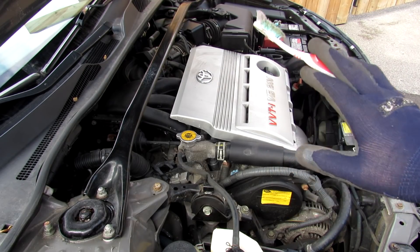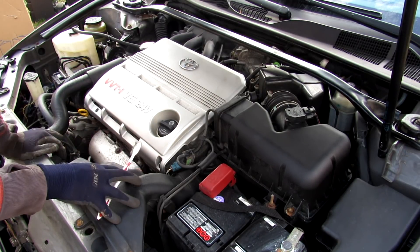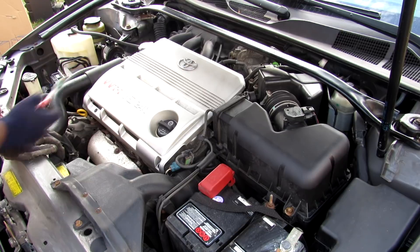Today I'm going to show you what's inside of your car's air acoustic induction system and how it works. In most naturally aspirated vehicles, air starts at the air intake, goes through the air filter, the throttle body, the intake plenum, and then the intake manifold, and into the engine.